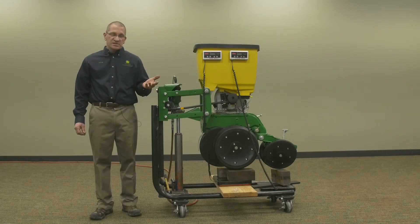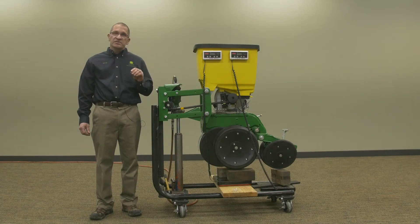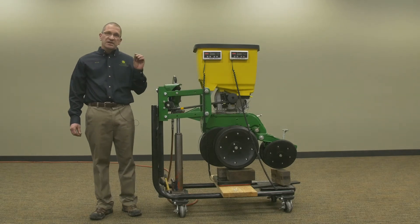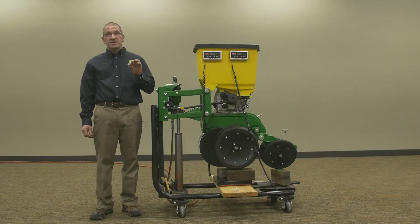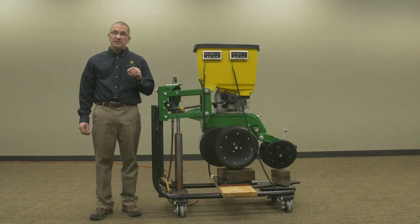The next system we have is the pneumatic downforce system — that's what we've got here on this unit, and we're going to do some demonstrations with that a little bit later. This system has two settings: you can have set point settings, and you can have active pneumatic settings.